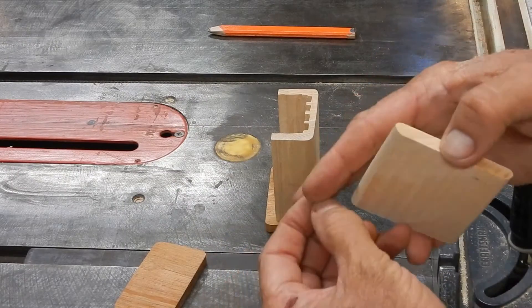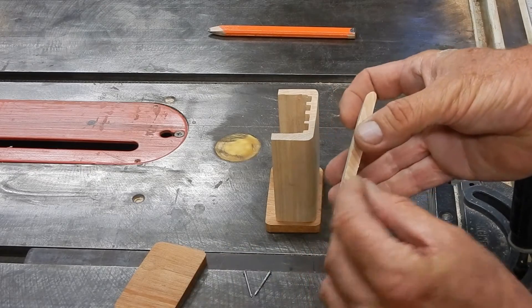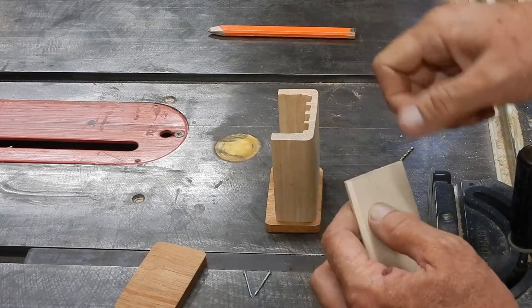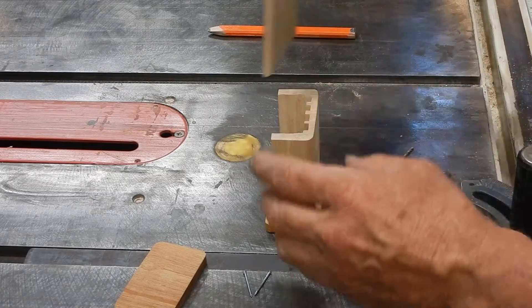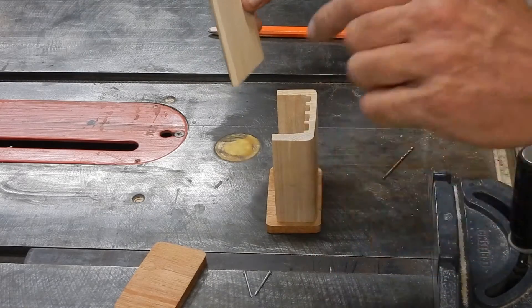Here's what I'm going to use — a couple of nails for the hinge pins. The way I'm going to do this is I'm going to drill in a certain distance, nail them in, cut the heads off, and then use those cut heads to leave an impression in the side, and I'll drill in there too.